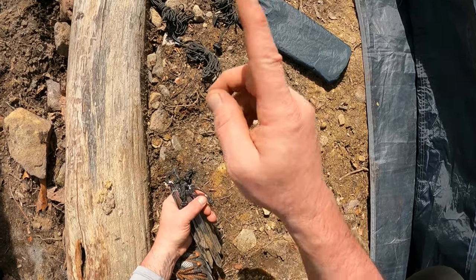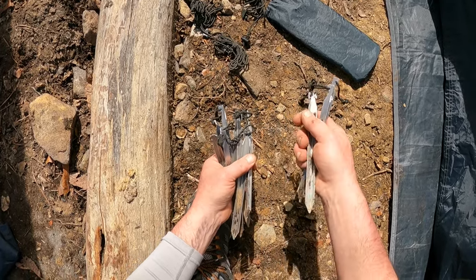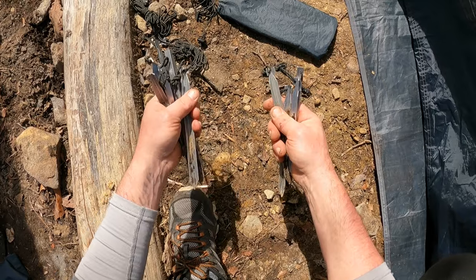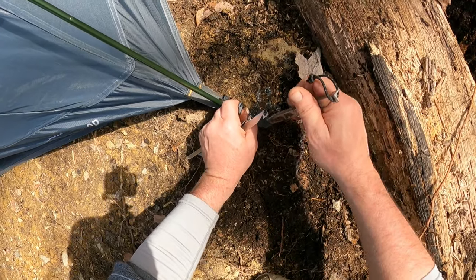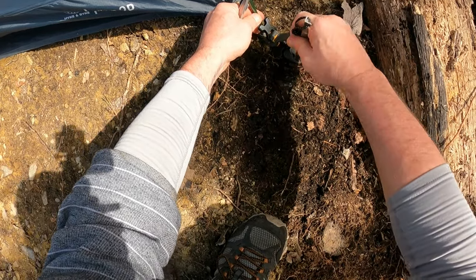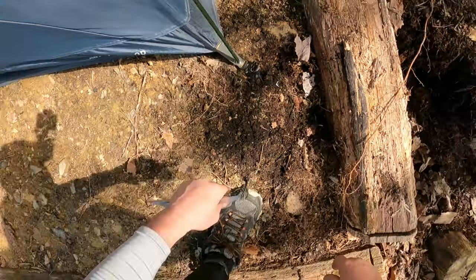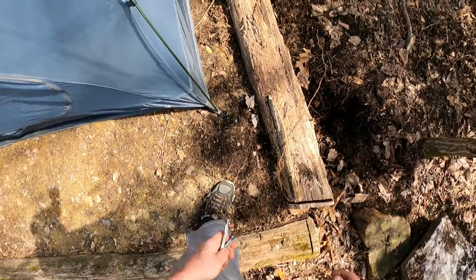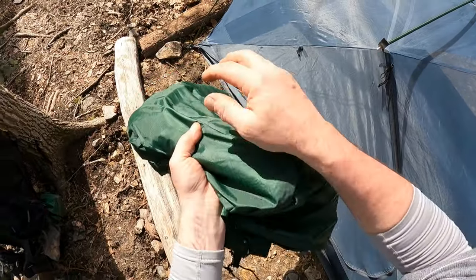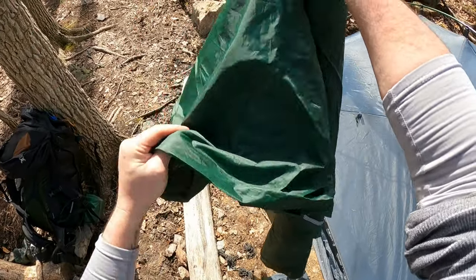I'm going to go ahead and guy this out — I don't usually, actually I've never have — but I'm going to do it for the purposes of the video. I like my stuff nice and tight. Now for the rain fly — it's still wet, it was raining this morning. This is all dirty from real use, but I think it'll make a good review.